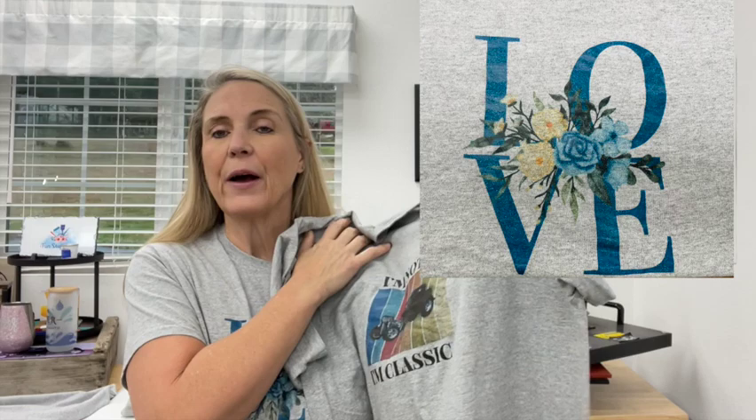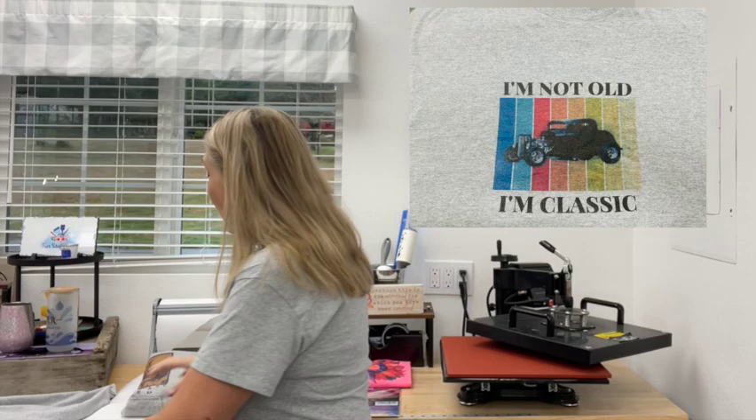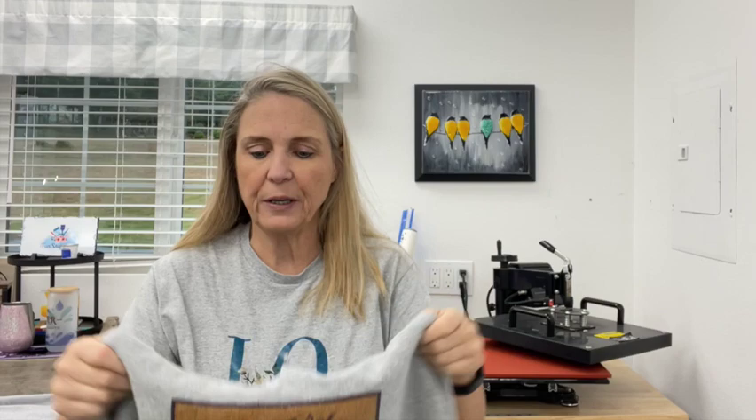Hey crafters, Lisa here from Fun Stuff Crafts — so glad you could join me for another Inspiration Friday. A couple months ago I did a hack on sublimation and DTF transfer film and the powder, and I absolutely love the results. In fact, this shirt I'm wearing today is one that I actually did. These shirts have been through so many washings and this sweatshirt has too — boy do I get compliments on it.